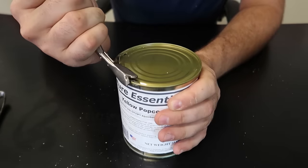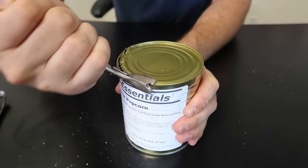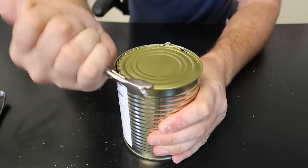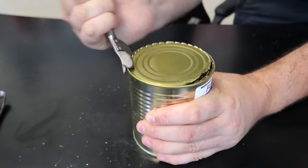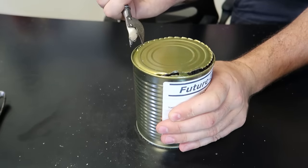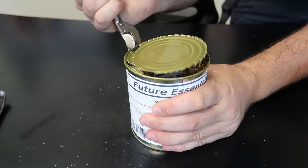I guess you kind of hold it sideways like this - okay, makes sense. It's pretty cool, you have pretty good leverage. It's interesting but kind of dangerous - I'm afraid it'll slip out and hit my other hand. So I don't know if I want to use this one ever.